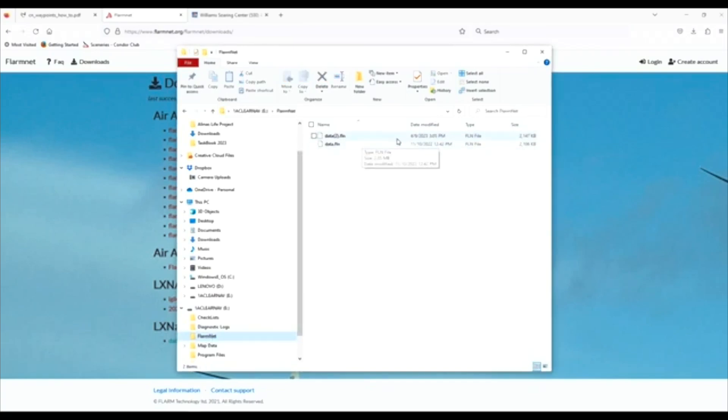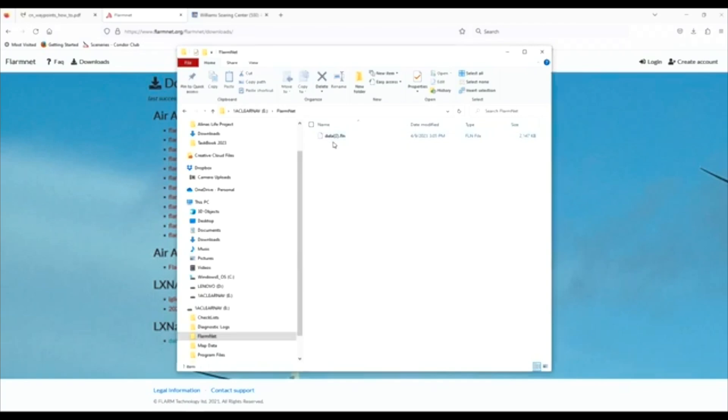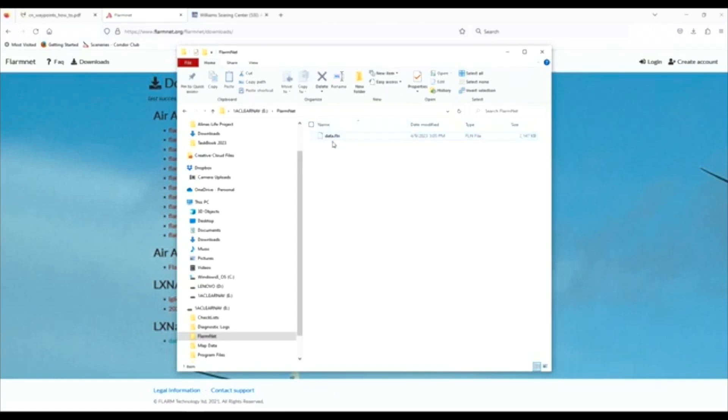I'm going to drop it right into the FlarmNet folder. Here is the new version — always use the date modified to check because the data file doesn't show a version in its name. 4/9/23, that's what I want. I'll delete the old one. Very important point: it will not find the data.fnl file if it has a parentheses number like (2). It's looking for that specific filename. Remove the parentheses number — that appears when you have multiple files downloaded. Make sure you have just one data.fnl file with the right date.